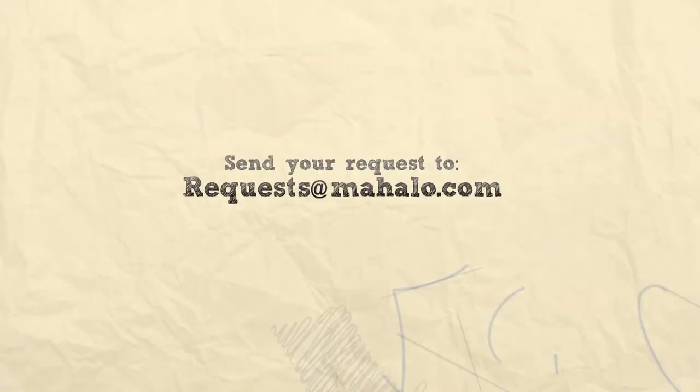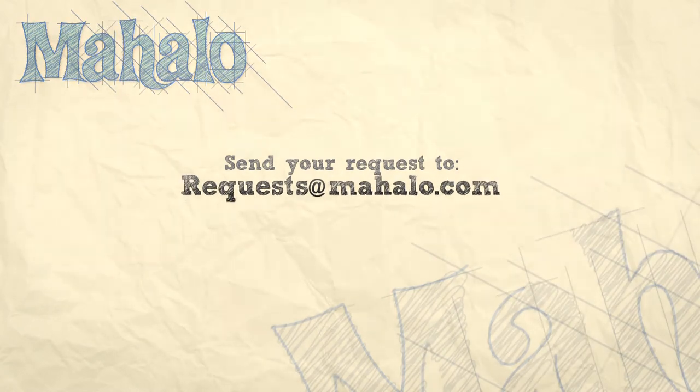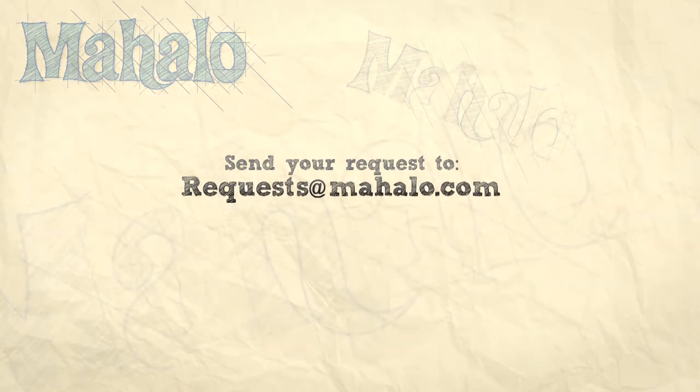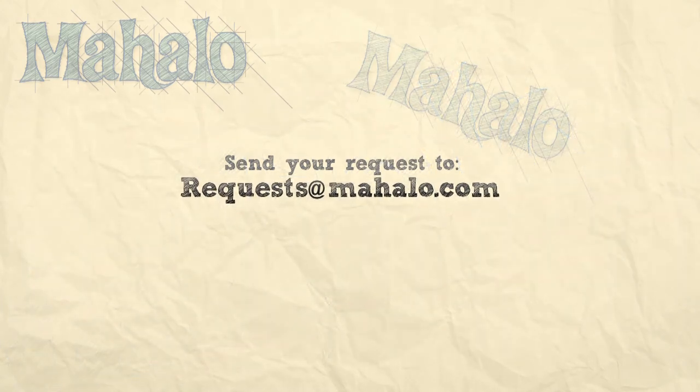Thanks for watching. Be sure to catch all of our other videos here and don't forget to subscribe, because that way we'll keep you updated on all the other healthy, delicious videos we'll be putting out. If you have any requests or questions, email me at requests@mahalo.com. See you next time.